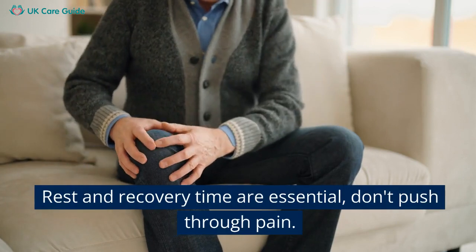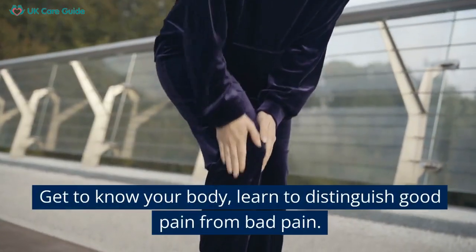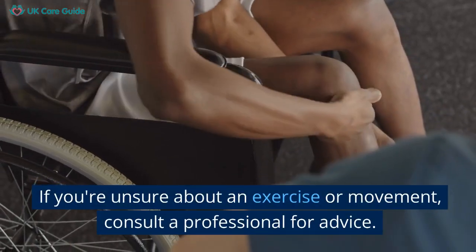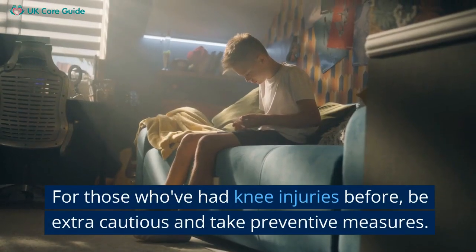Rest and recovery time are essential. Don't push through pain. Get to know your body and learn to distinguish good pain from bad pain. If you're unsure about an exercise or movement, consult a professional for advice.